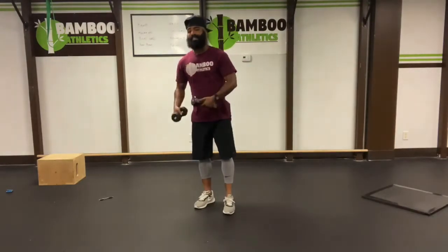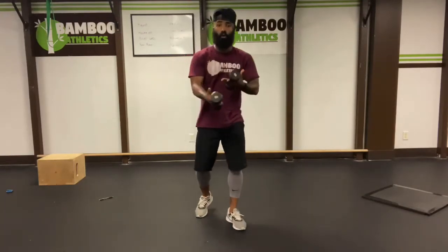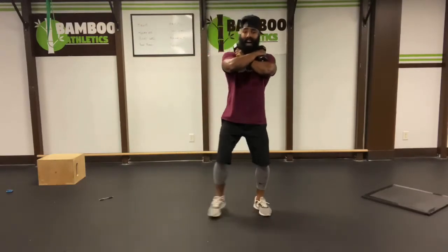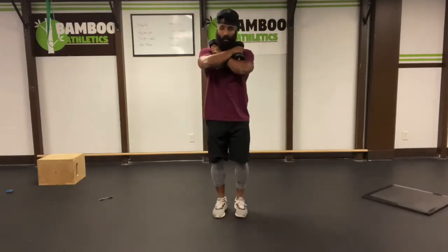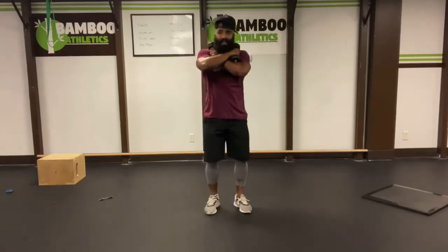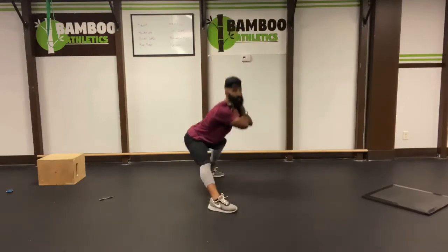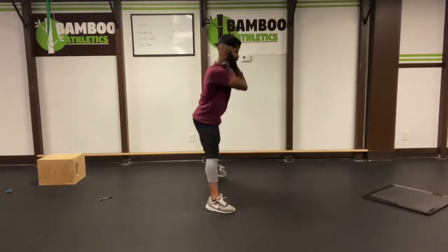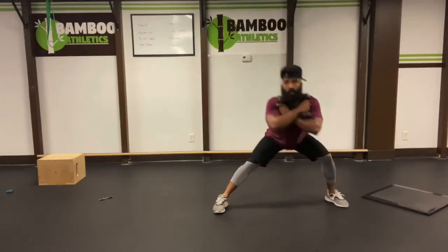We're going to do a set of side lunges, but we're going to hold the dumbbells in the same way we did with the genie crunches. Fold them over your shoulders, just like our dream of genie. From here, we're going to lunge to the side. Now, the only knee that bends is the knee that I'm lunging on. Bring it back up to the middle. Lunge to the side, bring it back up to the middle. Hips back, chest up. Easy six. Eight. Ten.